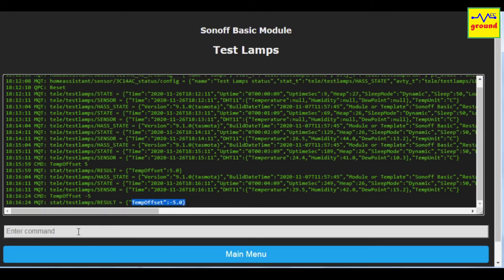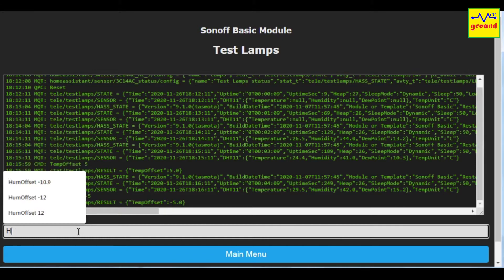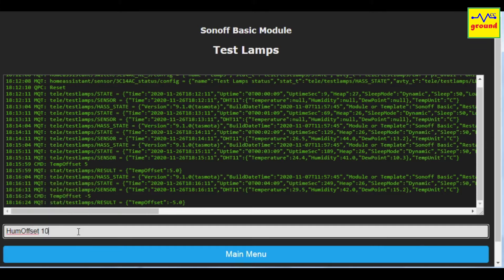In the same manner, you can also change the humidity values too. For that, type HumOffset and the number that you want to add or subtract from the displayed value.